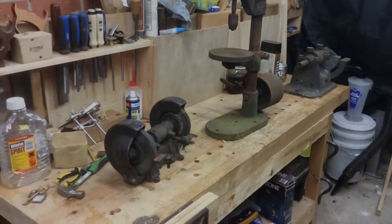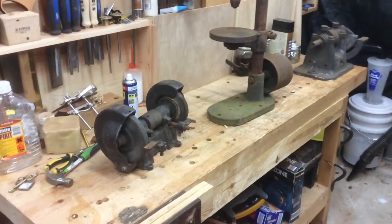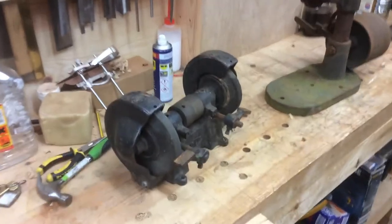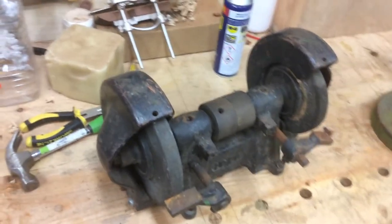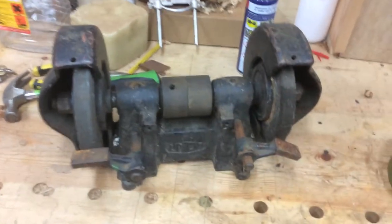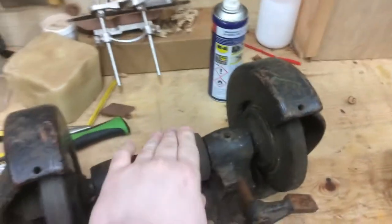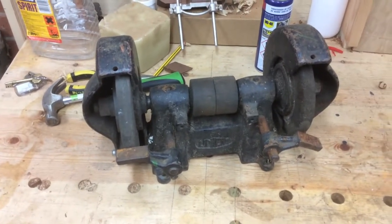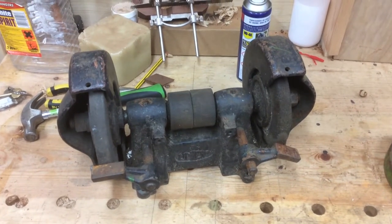Hi guys, just thought I'd give an update on some new acquisitions and projects that I've finished. So on Thursday we had a trip down to Keefley in Yorkshire. Got a union grinder - still works, all wooden pulleys but turns freely, so hopefully that one just needs a clean up and repaint and then get a belt on it.